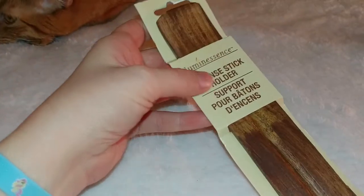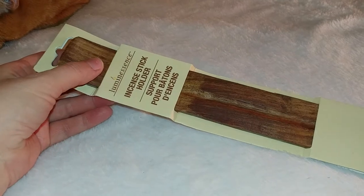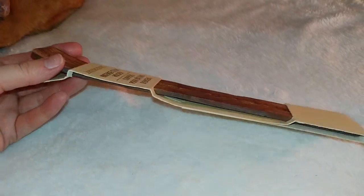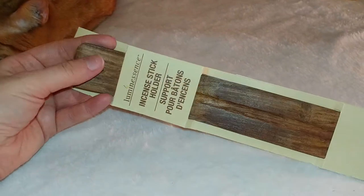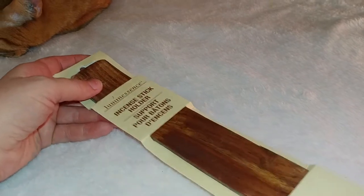I like incense but I've never burned it myself, so I wanted to get a holder. I like to go to a store called Dave's Nutrition out here — they have incense and I've always liked to smell them, but I never bought one. So now I have something I can use. I have to make sure I don't burn it around the kitties though.